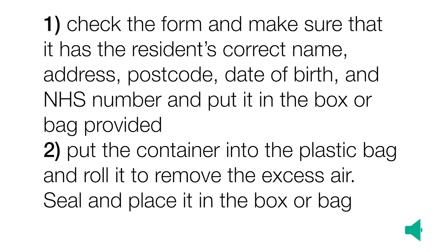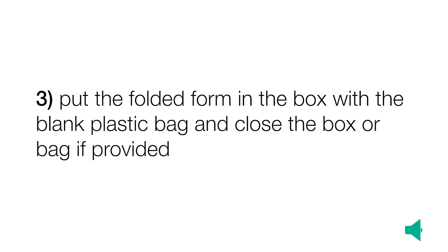Now follow the swab sample packing instructions which came with your kit. Check the form and make sure it has the resident's correct name, address, postcode, date of birth, and NHS number, and put it in the box or bag provided. Put the container into the plastic bag and roll it to remove the excess air. Seal and place in the box or bag. Put the folded form in the box with the blank plastic bag and close the box or bag if provided.